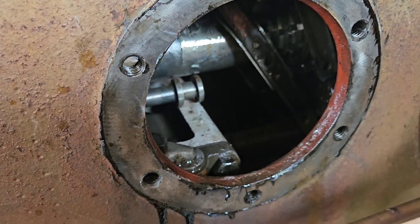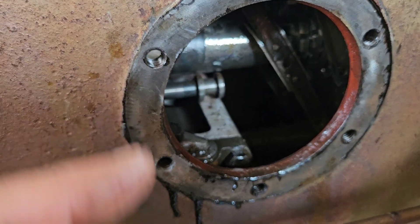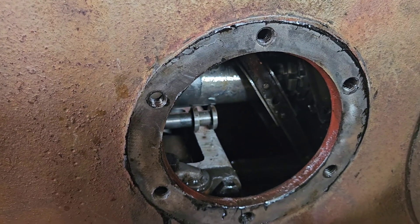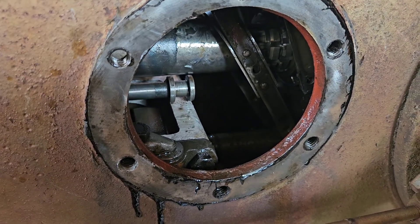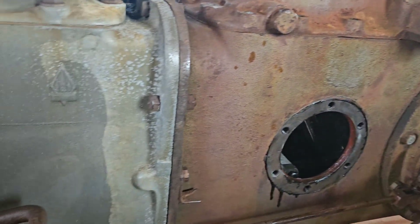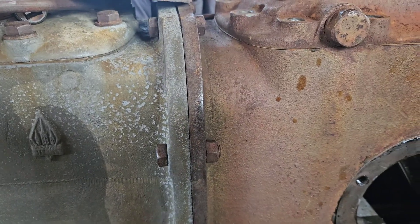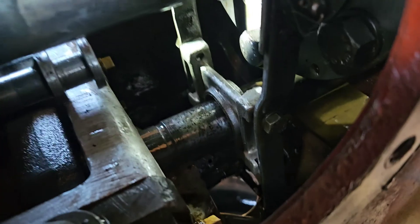Anyway, getting back on track — this is a little nightmare. We're going to pull the top, get the linkage lined up, and try to get that little valve back in there. It just has to sit in the hole once I figure out the orientation of the two little arms. Then this bracket gets bolted in last to hold everything together.